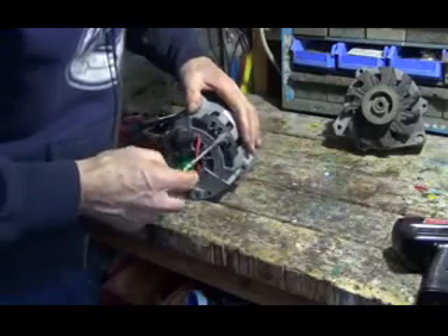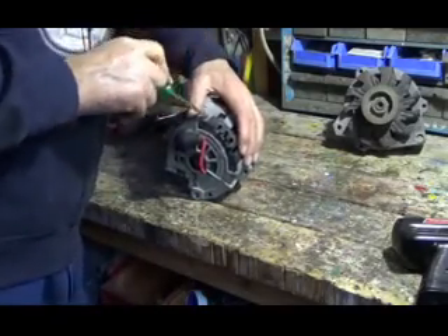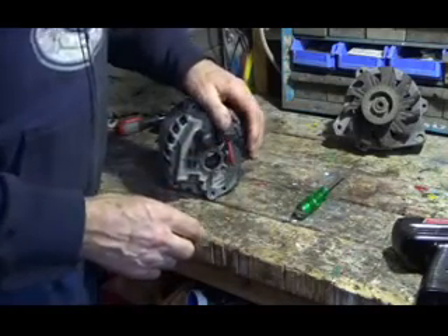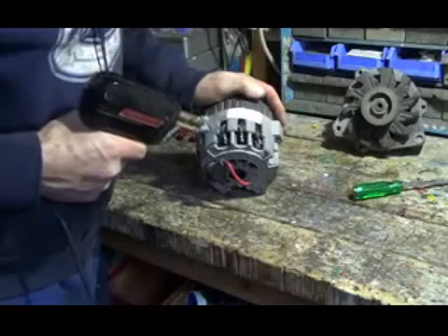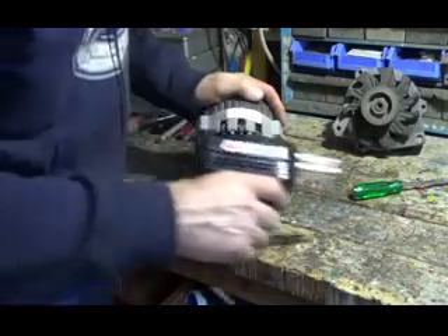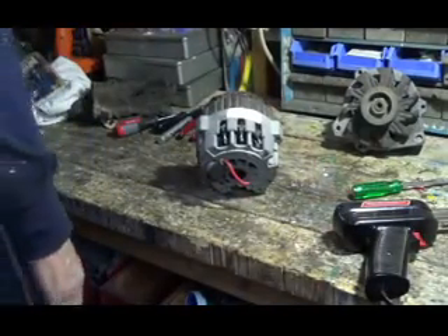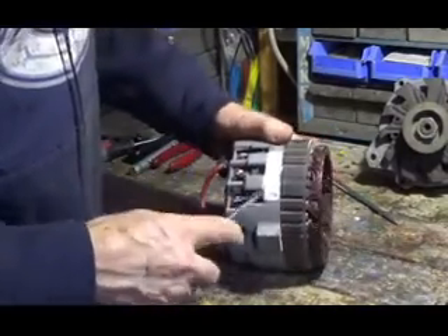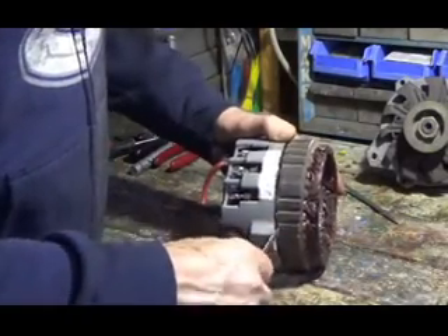We just take and pry this little piece of plastic off like that. Then we have to take a soldering gun and unsolder all these three wires from the rectifier. Now I've got all these wires unsoldered. Once we've got these wires loose, we can just kind of pry these windings off and pull it off.